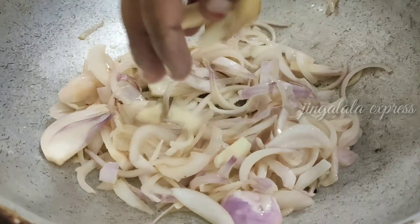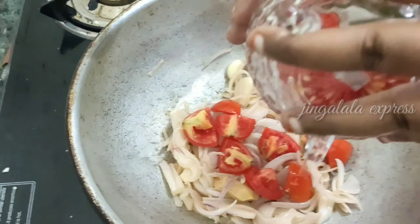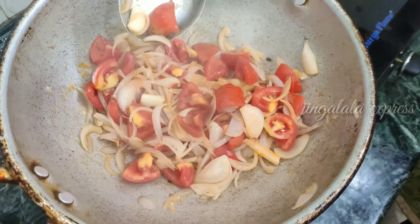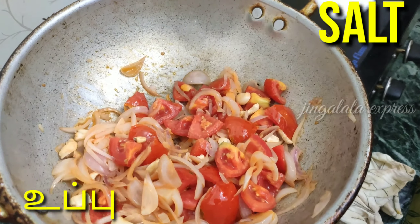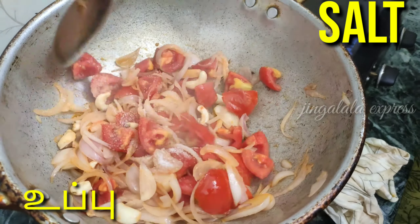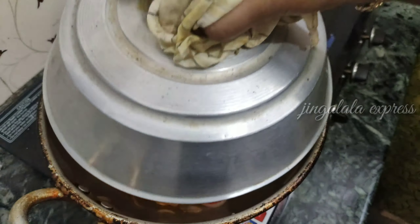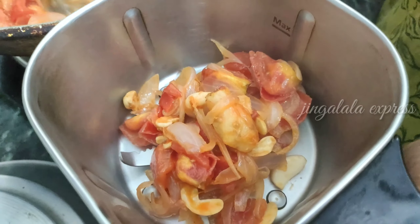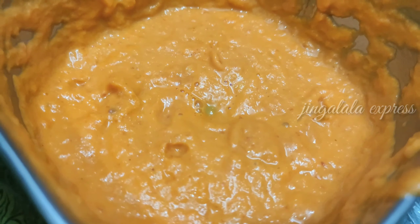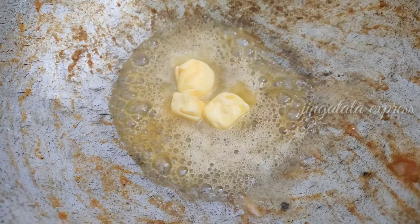Now we put the tomatoes in. Let's cut the tomatoes and put them in the pan. Add some salt in here as well.